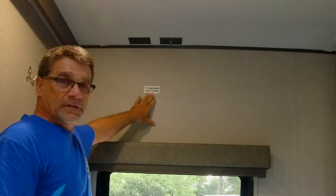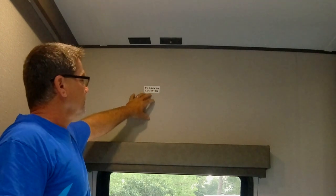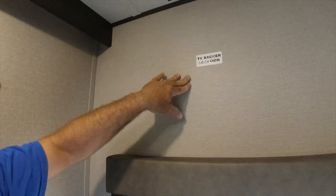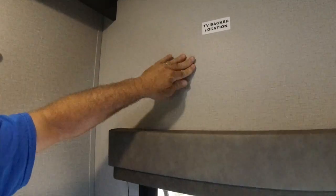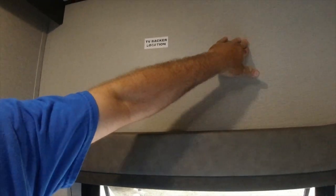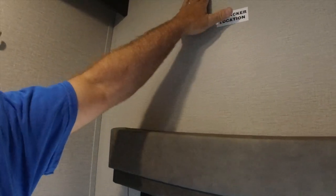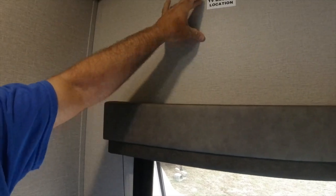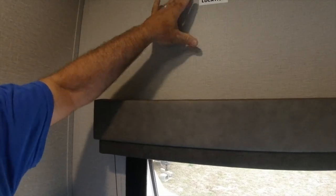Here is the location for the television — it says 'TV backer location.' I've never done this before, so I'm looking for something solid to screw this mount into. I feel something here with a sticker but it doesn't feel very solid. If I move over here it feels solid, so it would appear the vertical stud is right here. That's where the mounting bracket is going to have to go, and we need to figure out how high or low to place it.